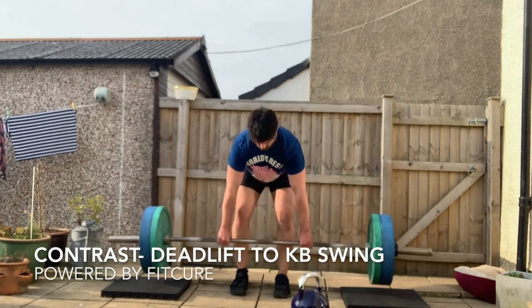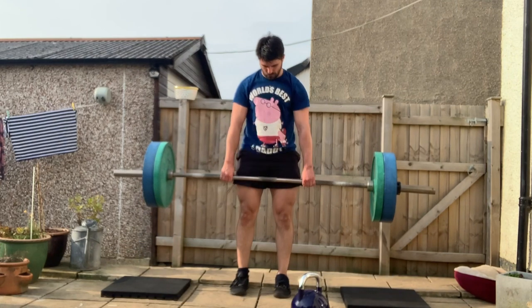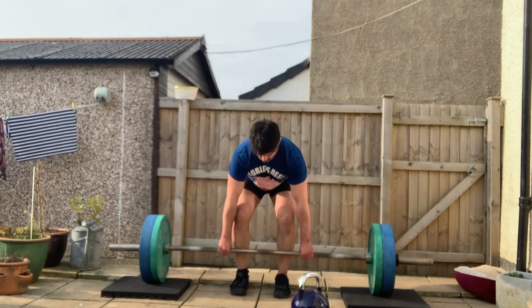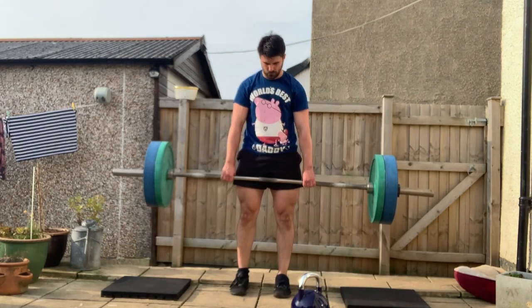Contrast deadlift to kettlebell swing. Contrast training is an explosive power training method and involves progressing from heavier, slower movements to a lighter, faster movement using the same movement pattern.